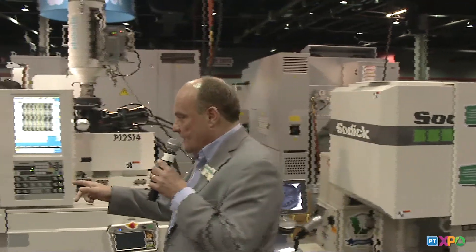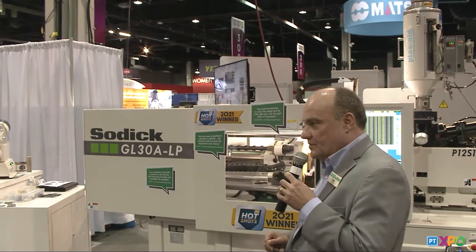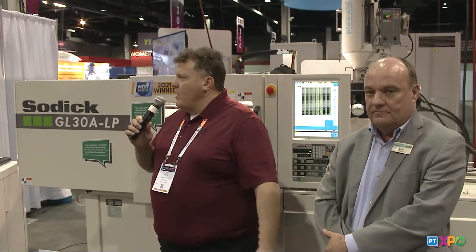But I want to bring it back to Matrix Tool. Tom, could you say a few words about some of the inner workings of the tool? Thank you, Len. My name is Tom Moyak, and I work at Matrix Tool. I'm the business development manager there.